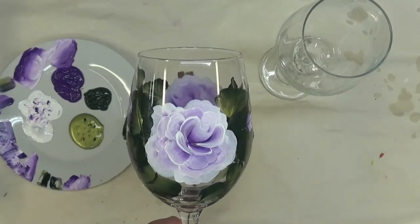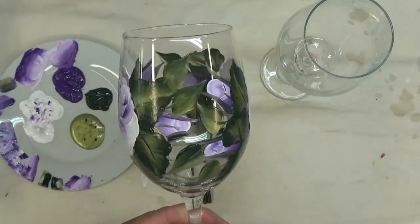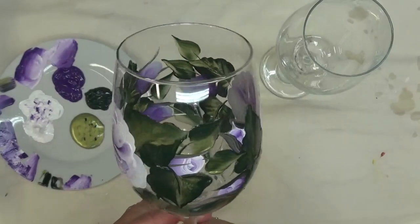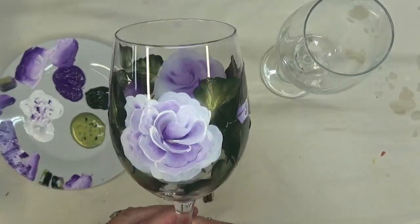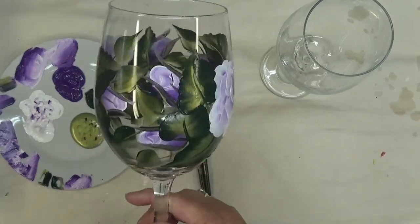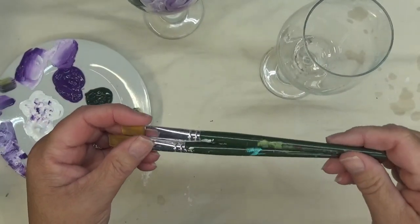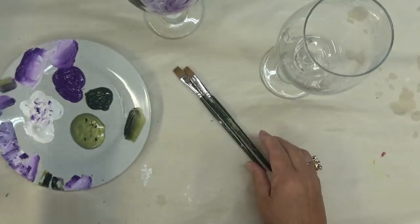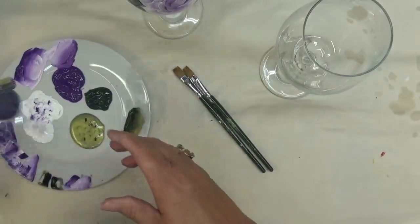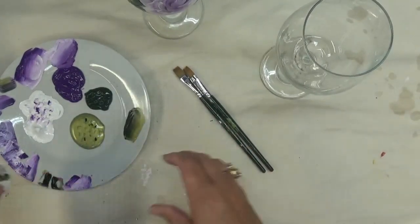Hi there, this is Amy. Thanks so much for stopping by this evening. I'm going to show you how I painted this pretty white and purple rose pattern on this 20-ounce white Libby wine glass. I've actually painted this design quite a few times, but I would use the wicker white and berry wine instead of the wicker white and violet pansy. I'm using two number 12 plaid one-stroke brushes, and paints from DecoArt Folk Art: peridot (multi-surface), violet pansy (multi-surface), thicket (enamel), and wicker white.